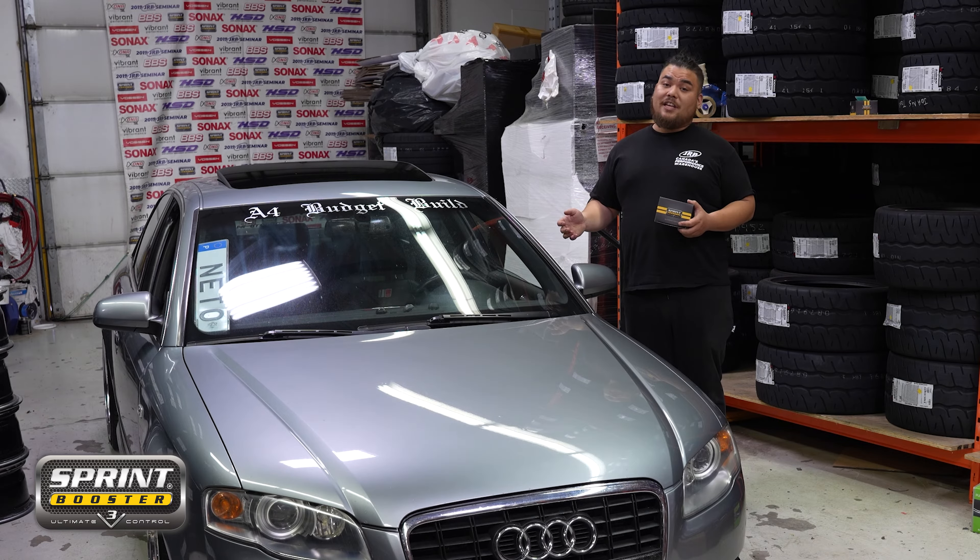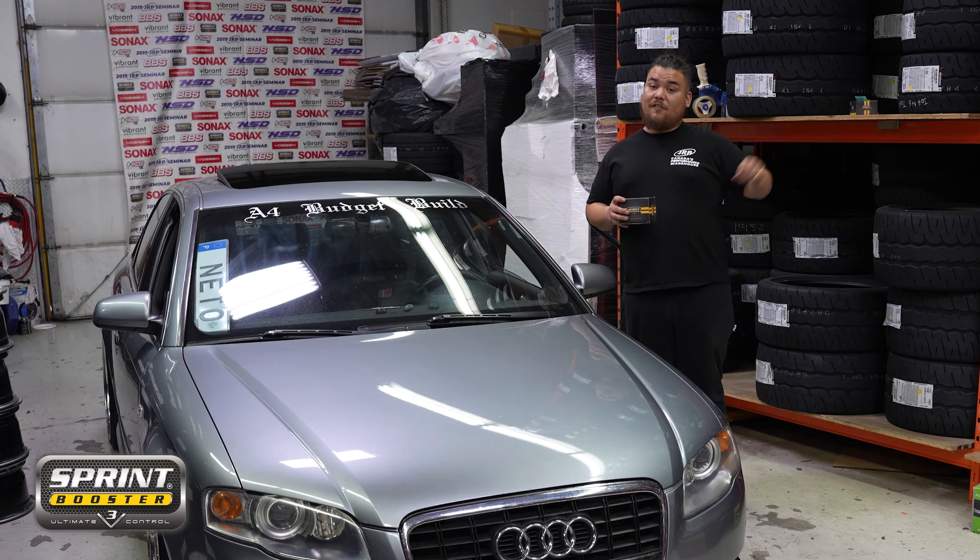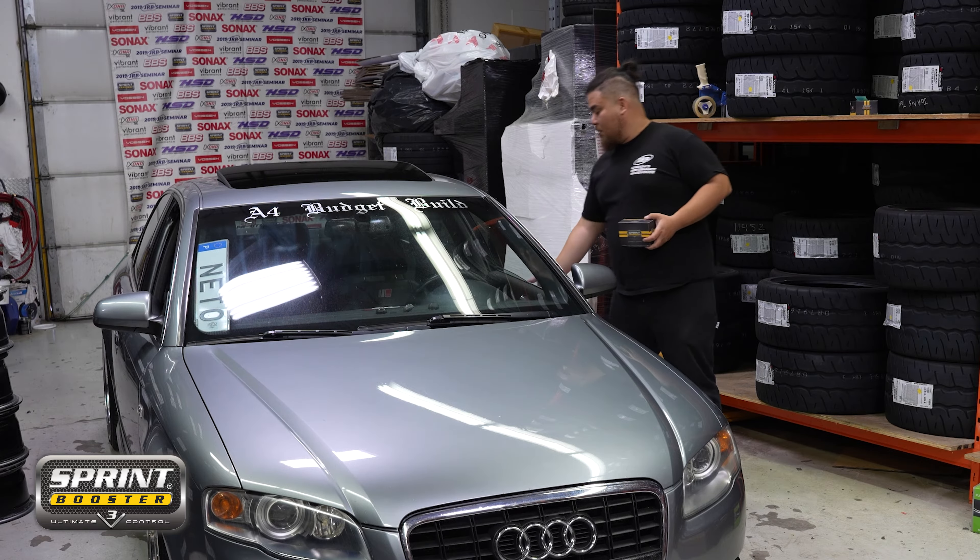The first step in the install is to take your key fob and put it 10 feet away from your car with your driver's door open. That way your CAN bus system can reset. Then we're ready to begin the install.